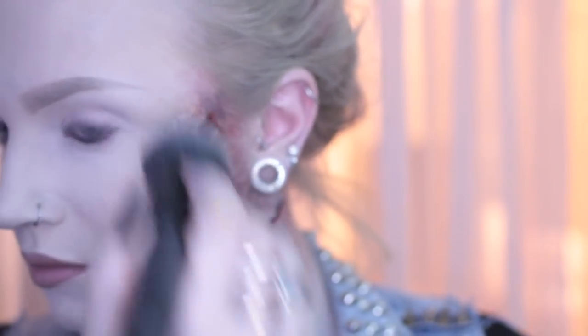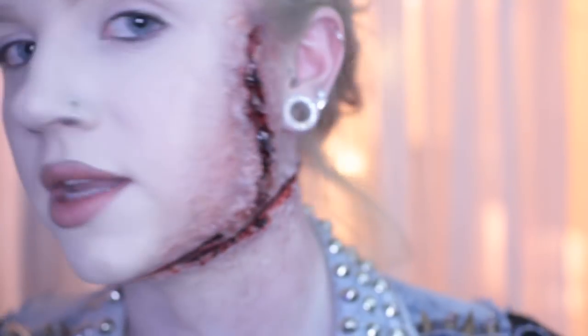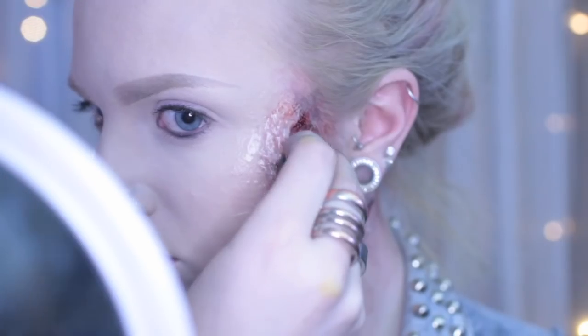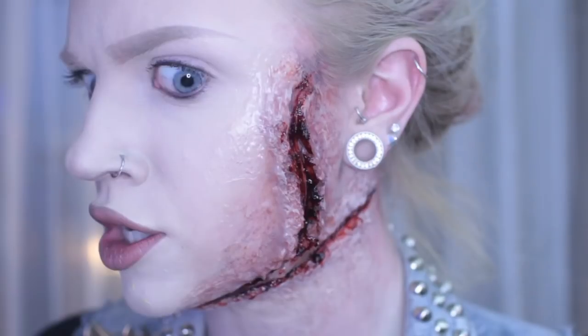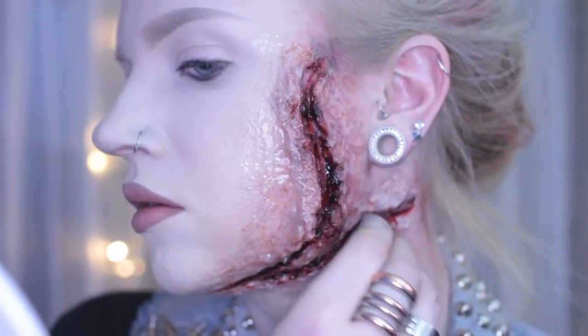Once I got my silicone situation under control, I added some Ben Nye scab blood in the crevasses of the cut. Now we have to get it together — by applying stitches. I used staples, but you can use black thread to do the same thing. I ended up flattening the staples and using spirit gum to adhere them, but I'm not going to lie, it was kind of a mess.